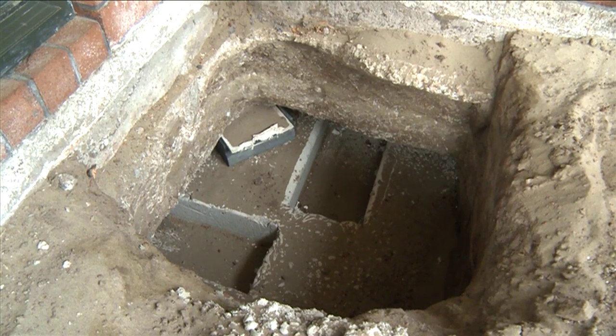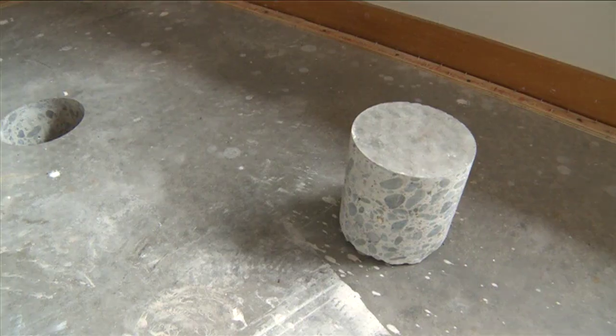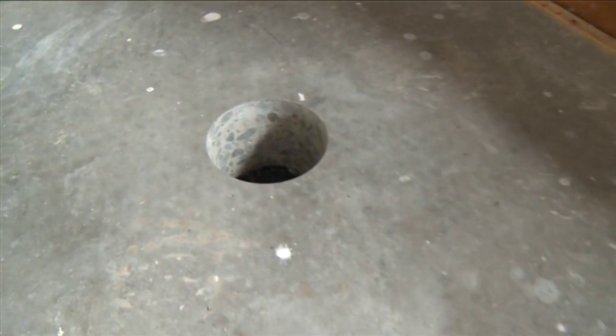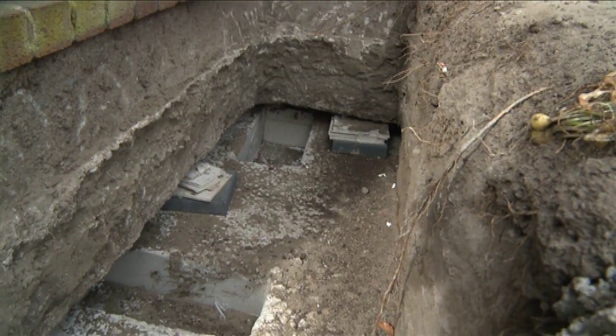A low-mobility grout is a cementitious material, so it's not strong in tension — it's only strong in compression. We generally use it to provide support to the base of the foundation wherever there's a vertical load being applied. Its most typical application is to fill voids underneath concrete floors. Once we've mechanically lifted the floor, we'll inject a low-mobility grout underneath to bring the connection back between the floor and the foundation soils.